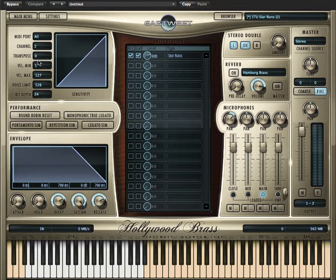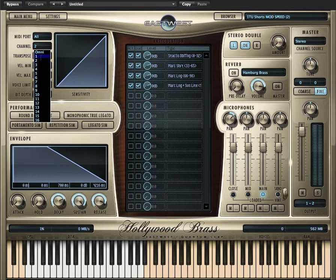Let's take a listen to the shorts mod speed, which allows you to control the length of the note with the mod wheel, and eight-way round robin, and also play senses — so it will stick to the same round robin if you're playing a chord versus a single note. Let's change this — here we go.